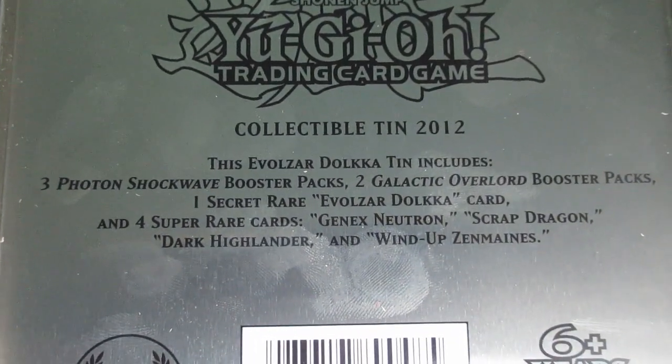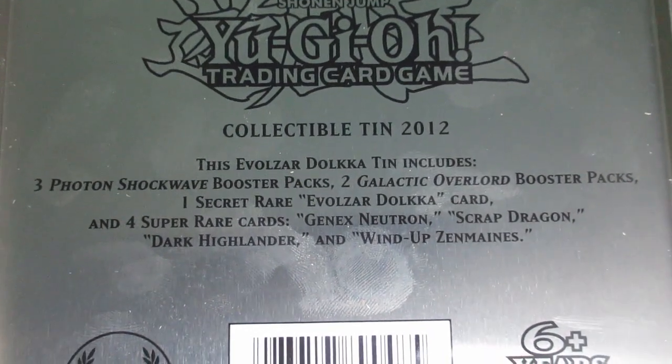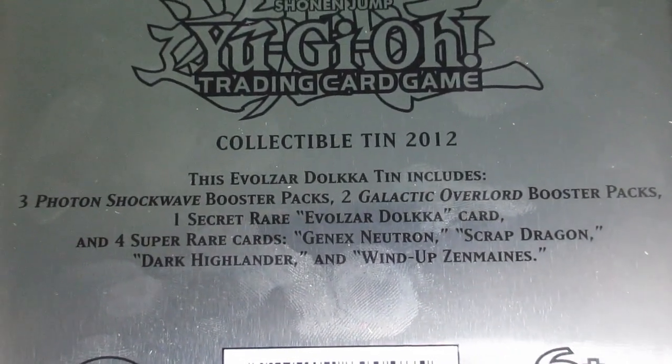It's a little hard to see because of the metallic lighting, but as you can see it says it includes three Photon Shockwave booster packs, two Galactic Overload booster packs, one Secret Evolzar Dolka, and four Super Rare cards which are Genix Neutron, Scrap Dragon, Dark Highlander, and Wind-Up Zenmines.